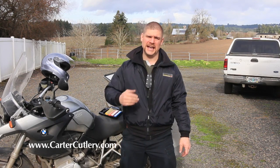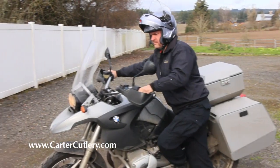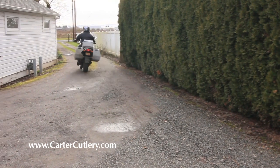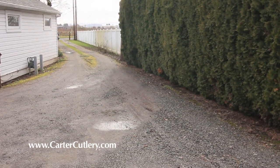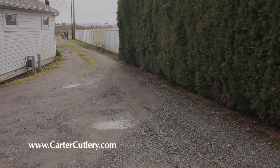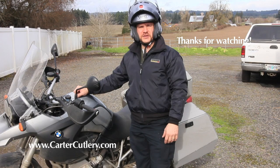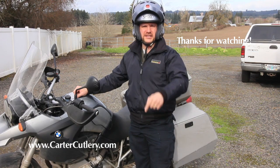Enough chit-chat, guys. I've got to get to work and go make some knives. God bless you. Stay sharp. This is Murray Carter from Carter Cutlery saying stay sharp, and God bless you until we meet again.